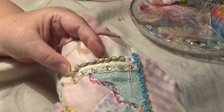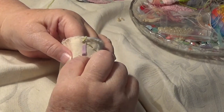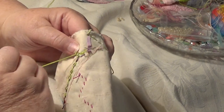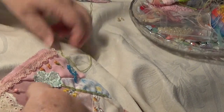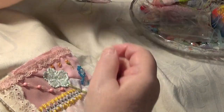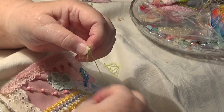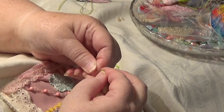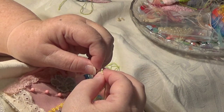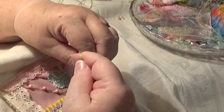I'm getting really conscious now of the fact that you might not be able to see what I'm doing, and that's not good. I might not be holding it properly. I'm going to end this off at the back. I'll do another piece here. I think I'm using three strands — three strands of the stranded thread. I don't know what colour it is, but you can use whatever colour you like. Green colour, but I don't know the number.